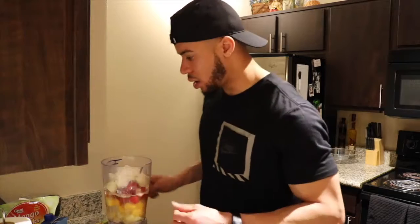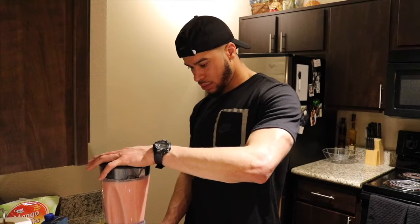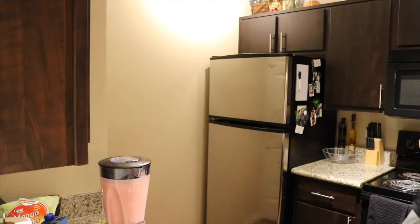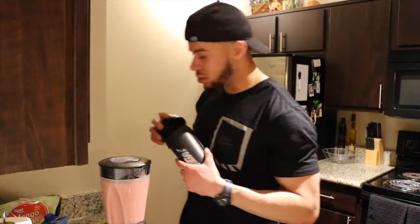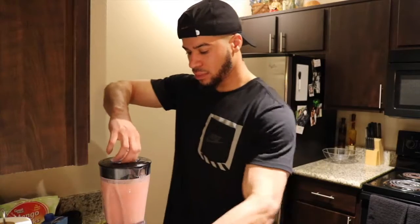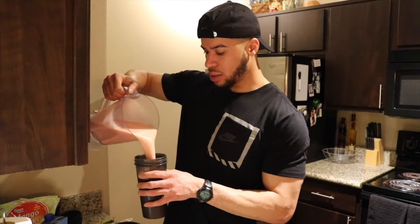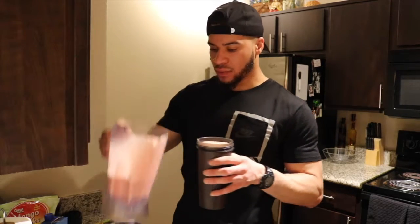Let's blend it all up and see how it tastes. We're going to blend it all the way through so you don't get any chunks. We're going to substitute the other cup — I can't find it. That's a nice pour with a lot left over, which is always good for the taste test. Another success.